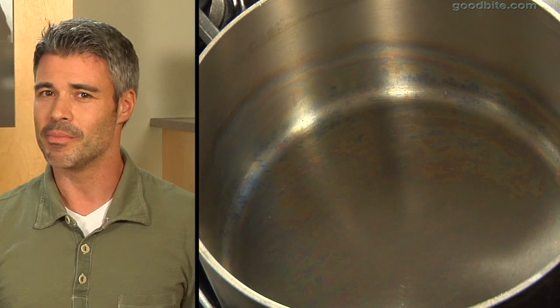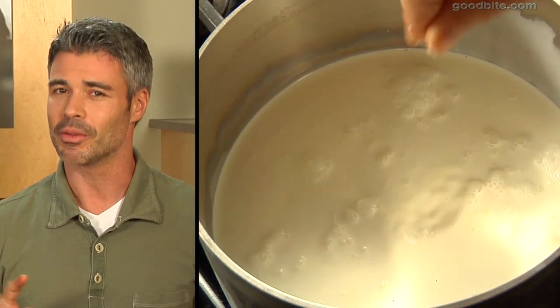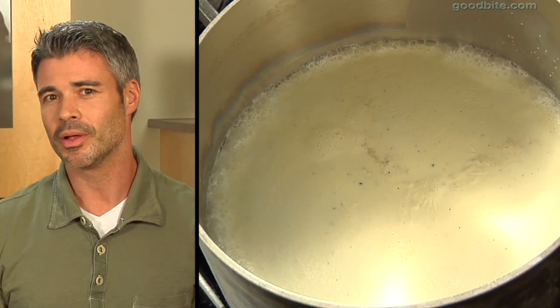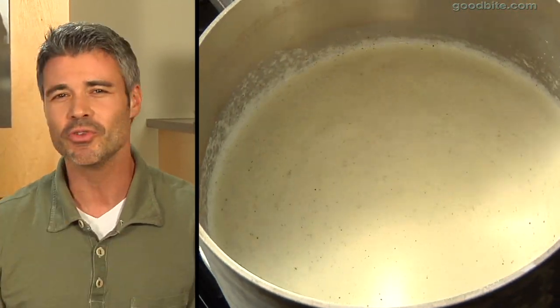In a pot on medium heat we're gonna put heavy cream, half and half, vanilla bean, and a pinch of salt. Let it simmer — don't let it come to a boil — and just let it sit there so all those flavors of that vanilla bean infuse the milk.